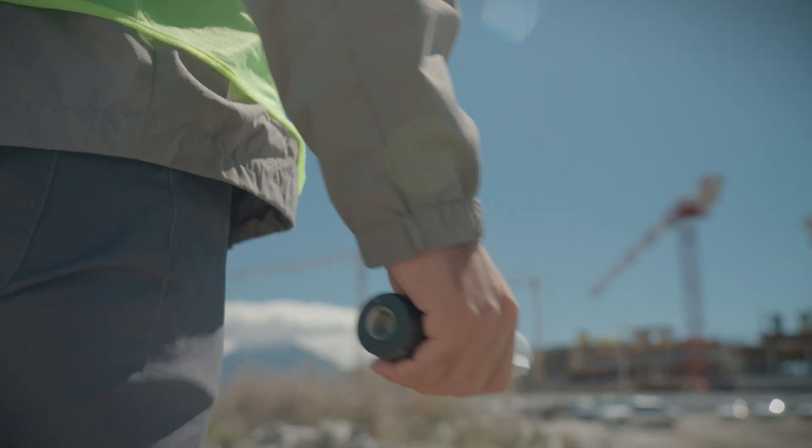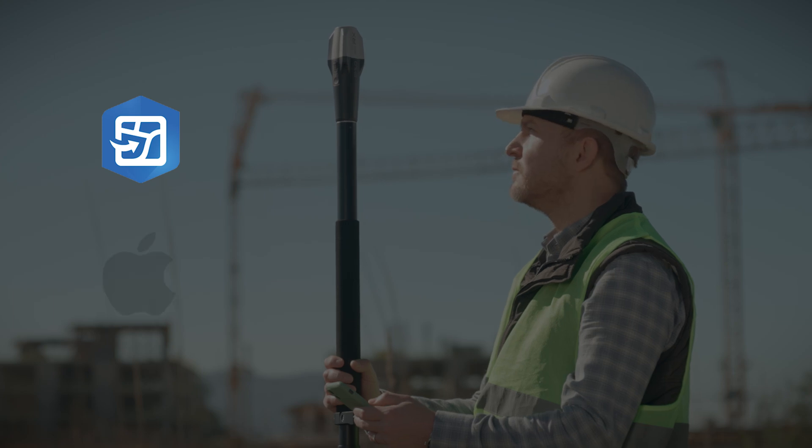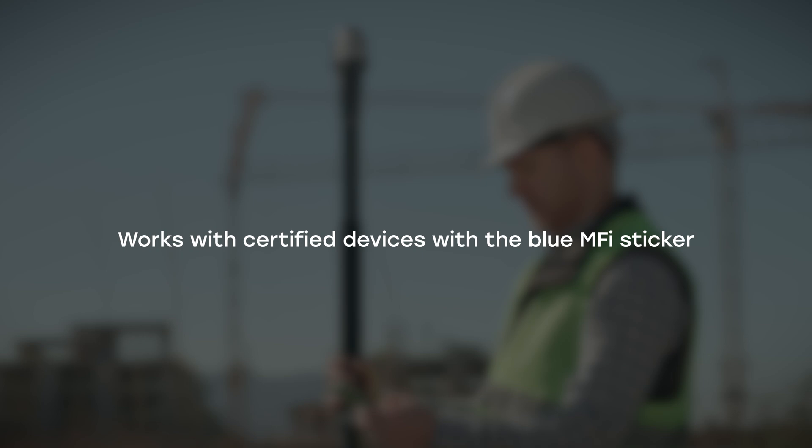This tutorial provides step-by-step instructions on how to integrate your Reach Rx with ArcGIS Field Maps using a device on iOS via Bluetooth. This works with certified devices with the Blue MFi sticker.